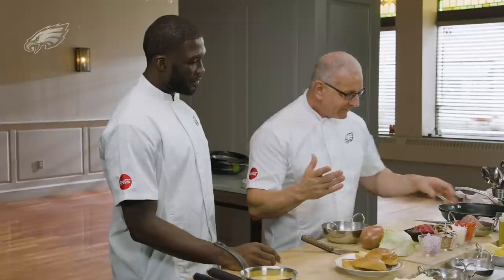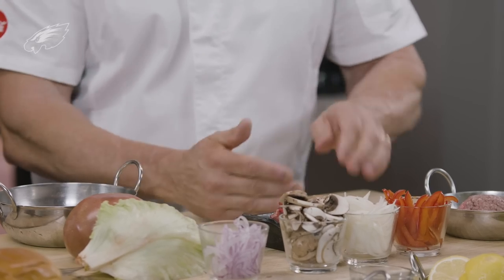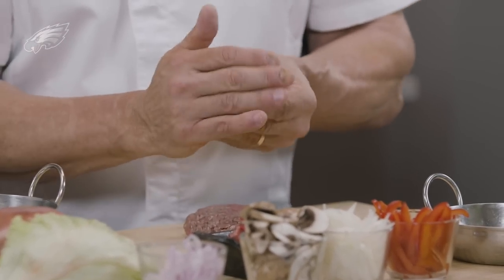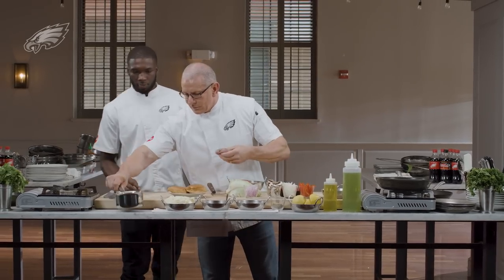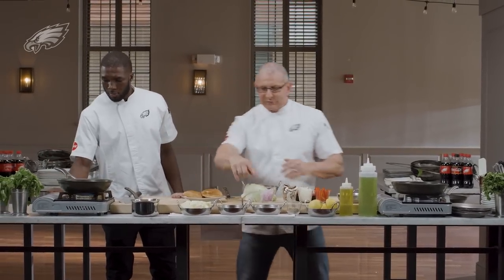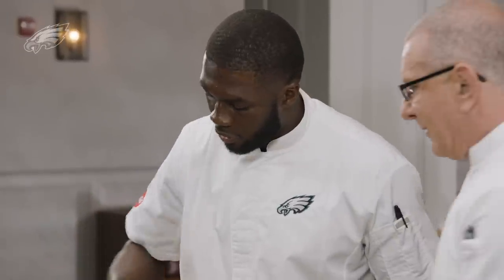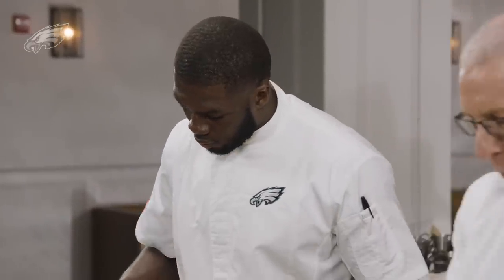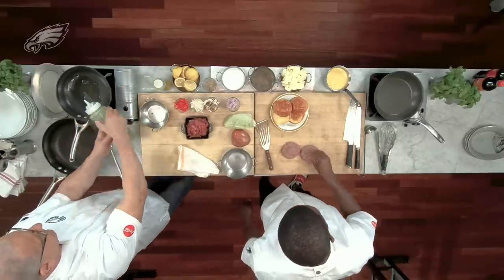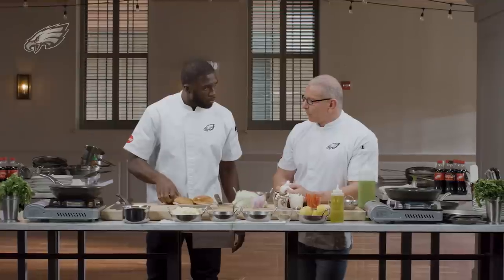We're gonna take ground beef — 80/20, that's 20% fat and 80% lean ground beef. Just take that off, put the pan on, and turn the pan on to get it nice and hot. You can season the burgers with salt and pepper — I love salt and pepper. While you're doing that, I'm gonna start this pan and get it nice and hot, because cheesesteaks traditionally...